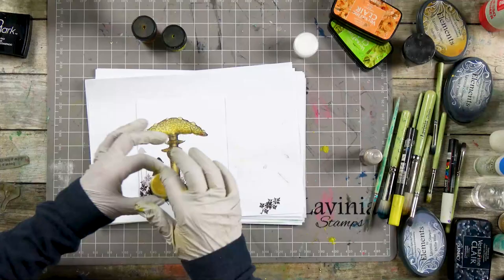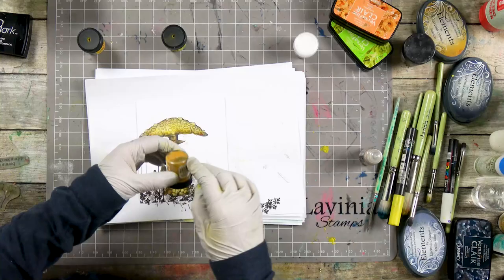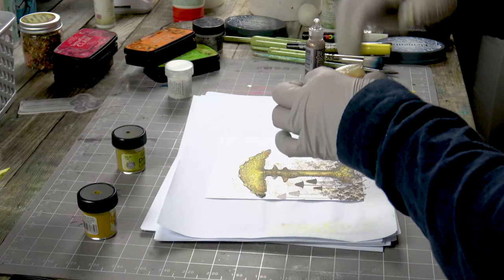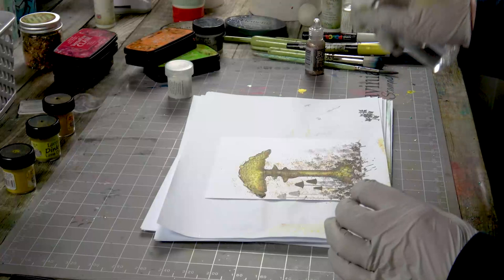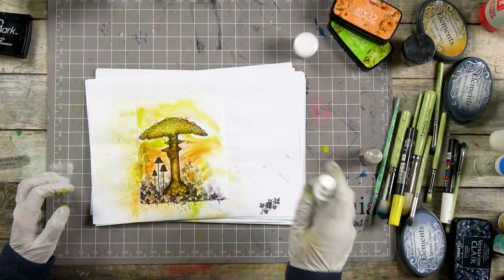I'm going to just tap over the top. This is the Burnt Orange and we're going to use a bit of the Lime Divine as well. And now I'm just going to bring it to life. If you feel you haven't got enough color on, you can add more. I'm going to leave it and let it do its own thing.